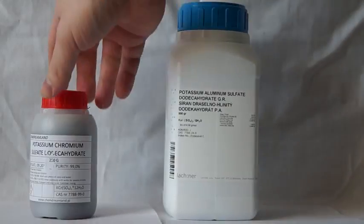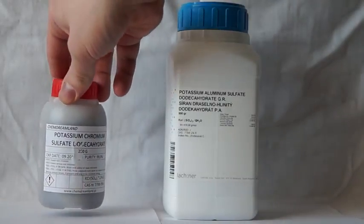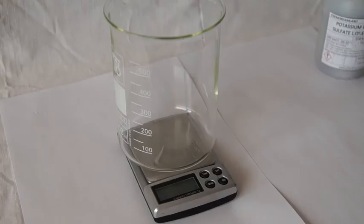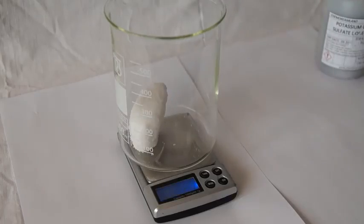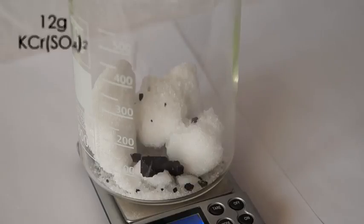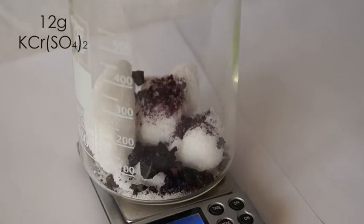For this we will need the following substances: potassium and chrome alum. To begin, let's make a mixture of alum. Take a glass and weigh 100 grams of aluminum potassium sulfate and 12 grams of chromium potassium sulfate in it.